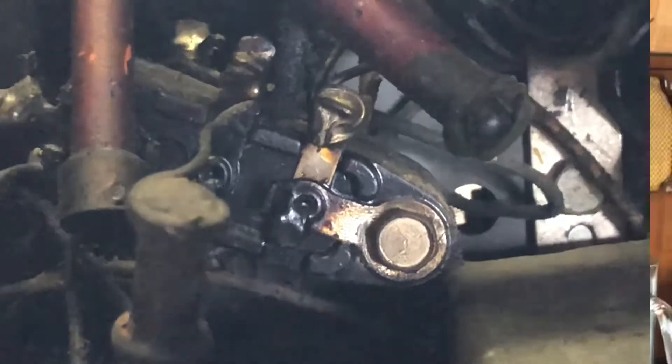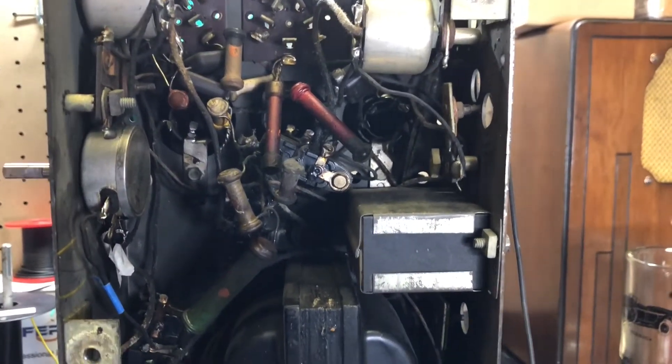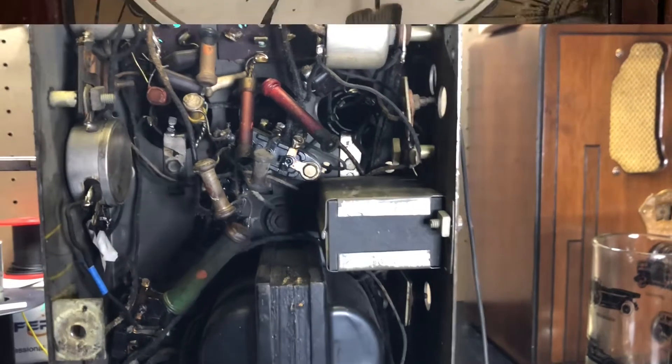So is it worth fixing? I don't know, let's wait and see. Well, I ohmed out everything and the transformer and all the coils still seem good, so I'm just going to keep going ahead and replace everything — hopefully it'll work or at least come back to life.